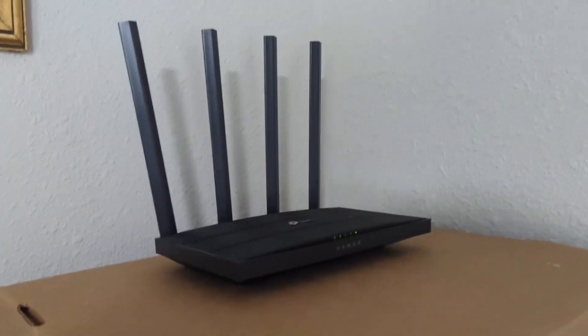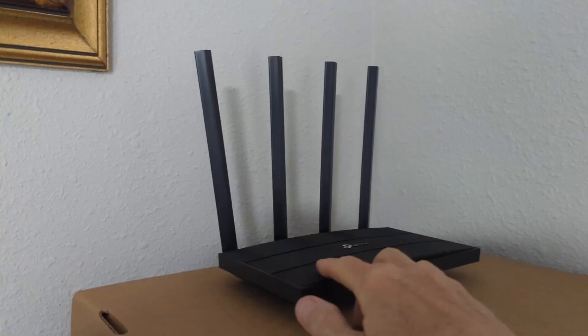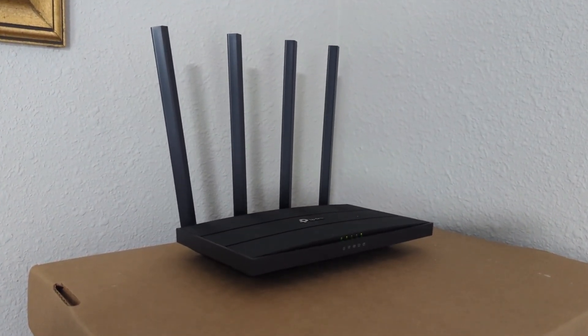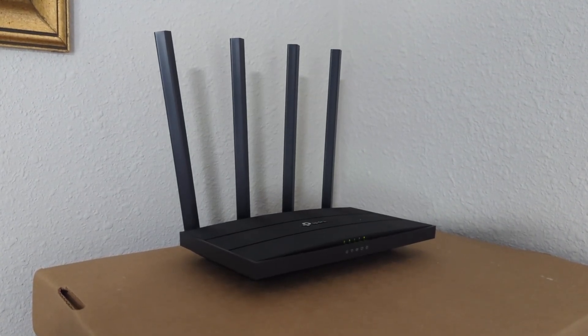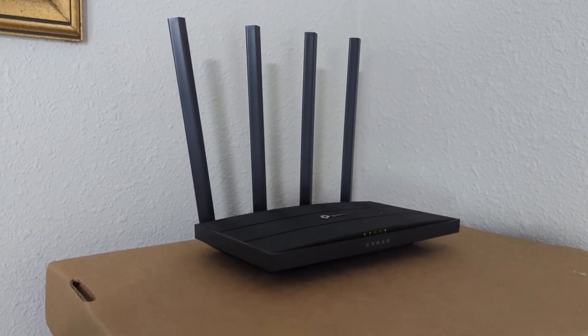When I originally started with Spectrum a long time ago, I got a D-Link Wi-Fi router and I had a lot of issues with it and the Spectrum modem. Anytime the modem would go down it would lose contact with the router, I'd have to restart it, and sometimes I'd have to log in and change the IP address. It was a mess.